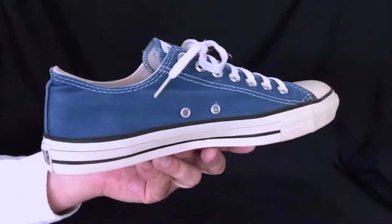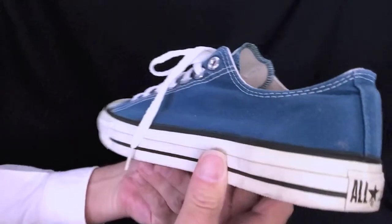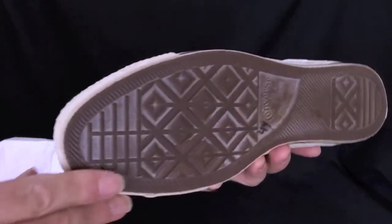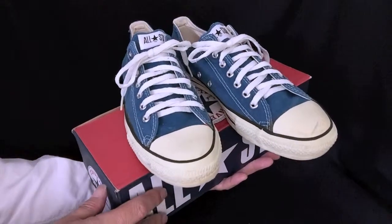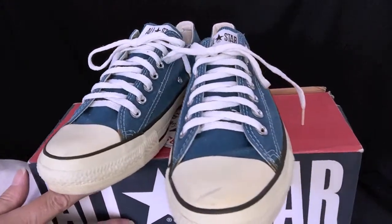Here's that left shoe — very nice. Converse All-Star Chuck Taylor shoes, vintage, made in the USA.